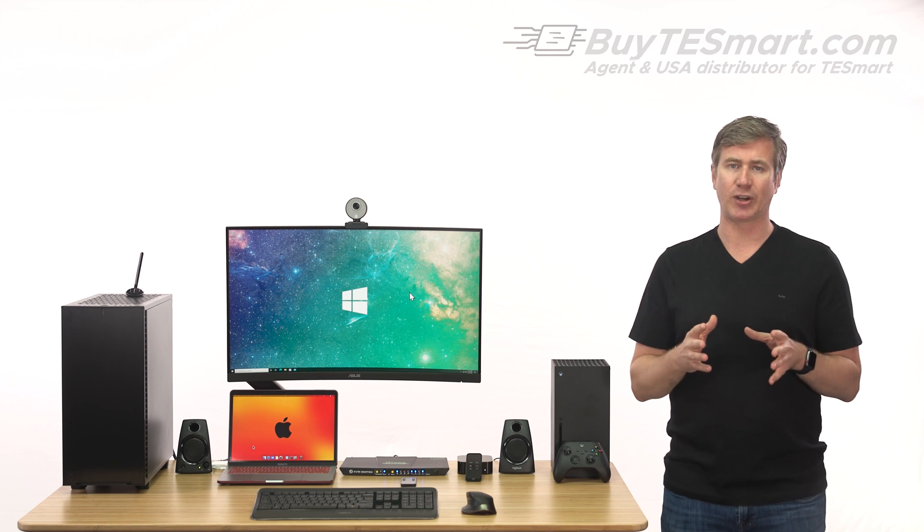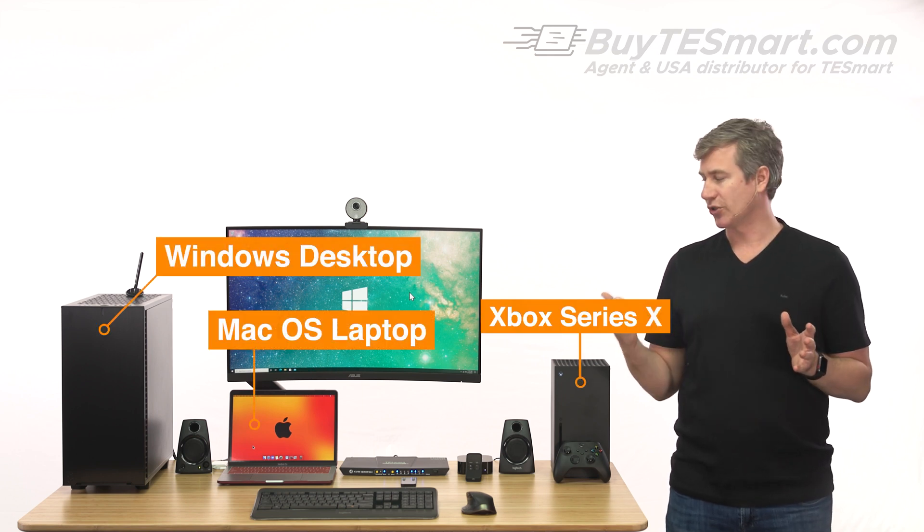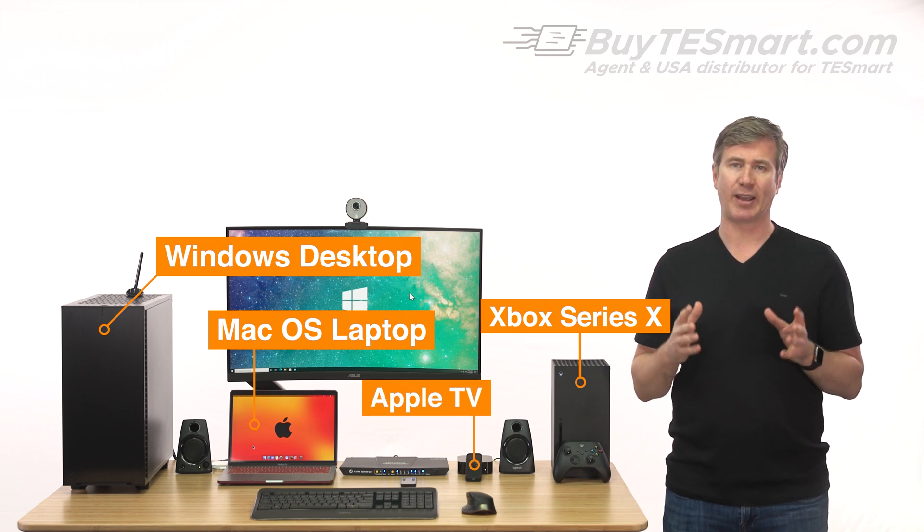T-Smart KVMs are unique in that they are compatible with all computers, as well as gaming consoles, streaming devices, and pretty much anything that has an HDMI output.